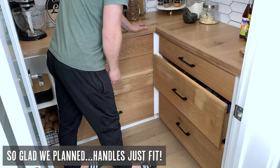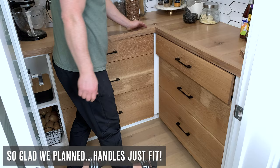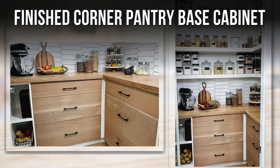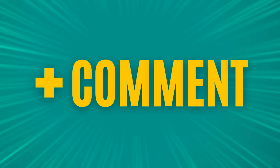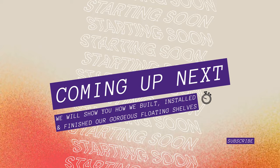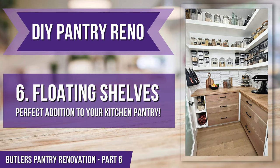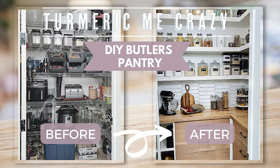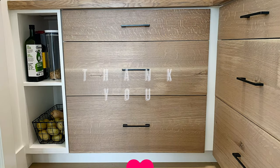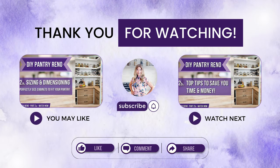And there we have it — we have gorgeous drawers that I can use to store whatever I like in my pantry. If you'd like to see some organizational tips in a video please let me know in the comments below. We sure hope that you've loved watching along with us as we finished our corner pantry base cabinet. If you found these videos helpful please give us a thumbs up and leave us a positive comment. Coming up next we're going to show you how we built, installed, and finished our gorgeous floating shelves — the sixth step in our DIY butler's pantry renovation. Please like, hit that bell, and subscribe to our channel. Thanks so much for watching all the way to the end!